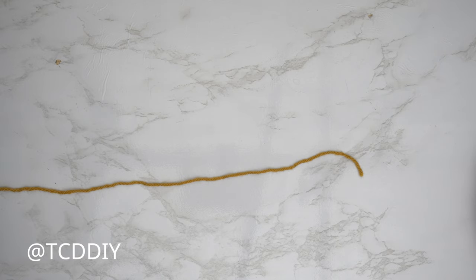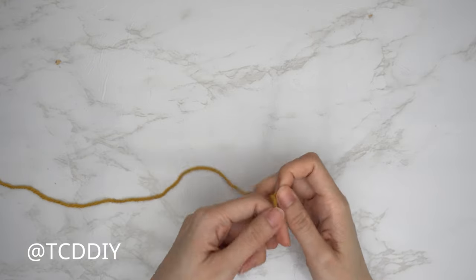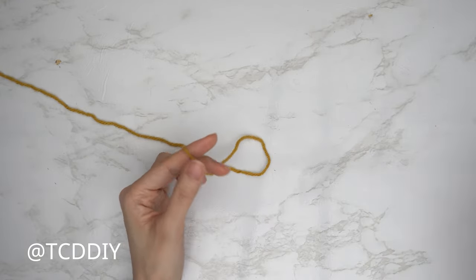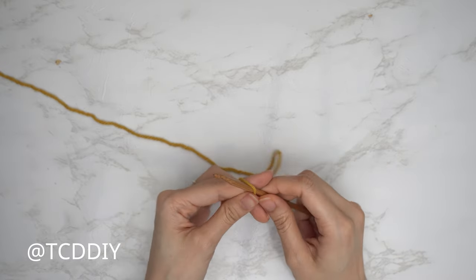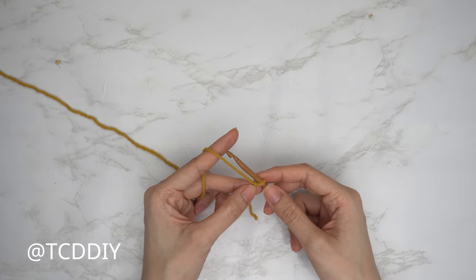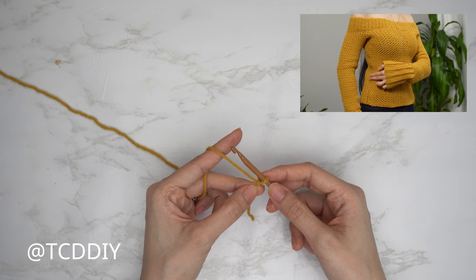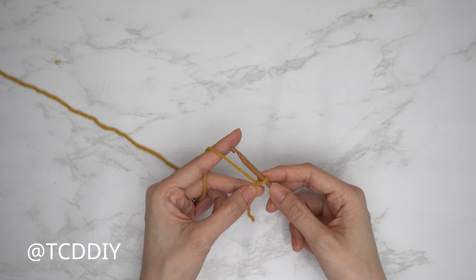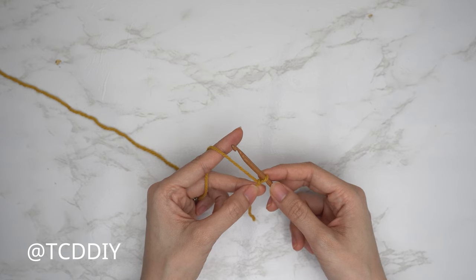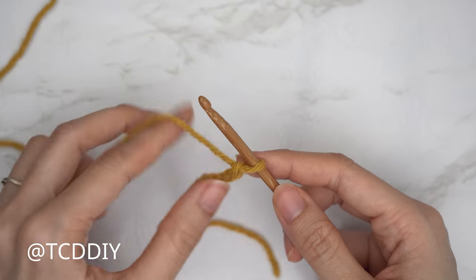Grab the same category 4 yarn, make a slip knot, and grab your 5 millimeter hook. Make an even-numbered chain that reaches from about one inch underneath your underarm down to where you want the bottom of the top to be — cropped, full length, or a dress. I'd like mine to be full length, so I'm making a chain of 60, which is 13 and a half inches or 35 centimeters.